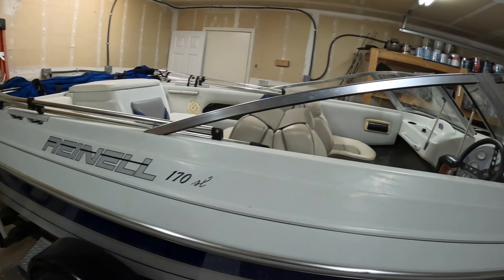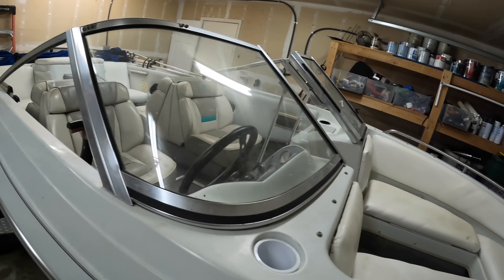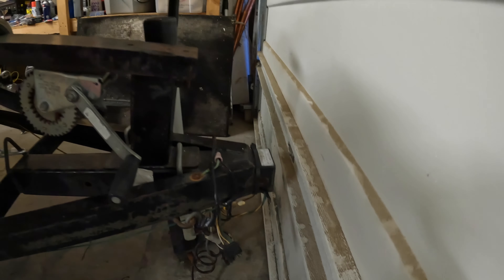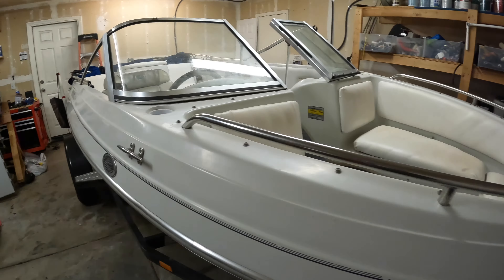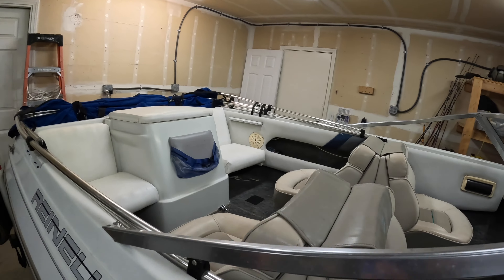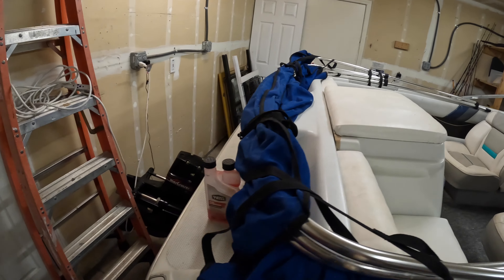It's a Rhino 17-foot boat and I've done a lot of tubing and wakeboarding with this boat. I really like it — it fits in my garage by about one inch since the tongue is removable. The reason I haven't posted this boat much is I haven't had to do much maintenance to it. I've been pretty lucky. This is my first inboard ski boat that I've owned.